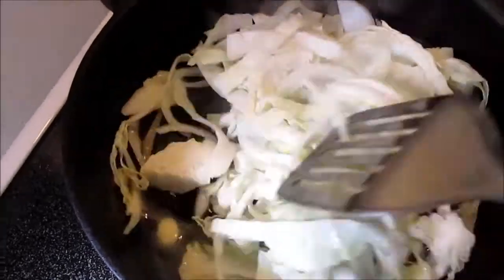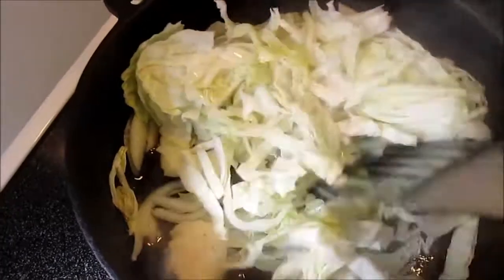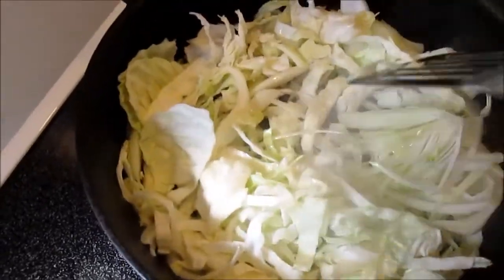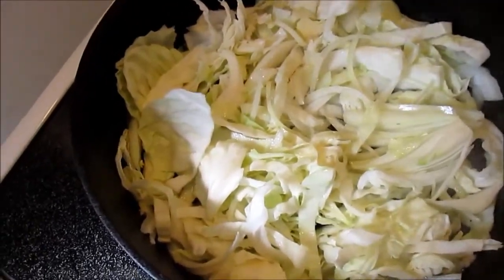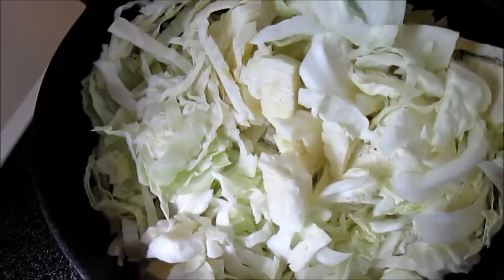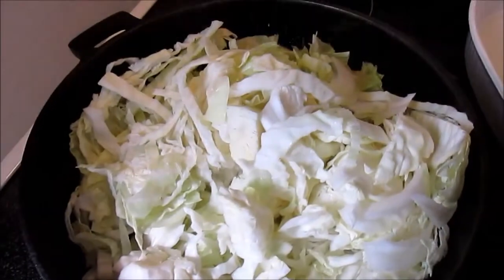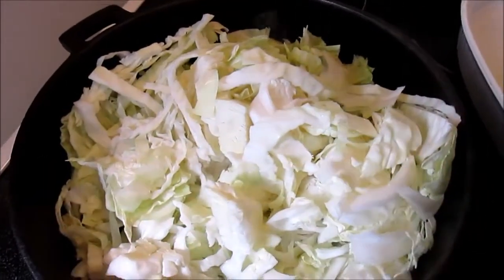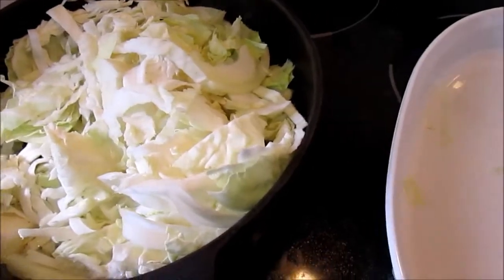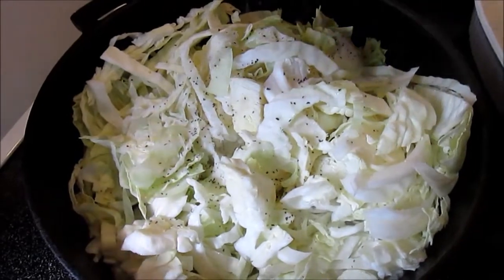Turn your heat to low — I have an electric stove and I have it between three and four. You want to cook this for a good 20 minutes, stirring every three to five minutes. By cooking it low and slow you're going to caramelize the onions and the cabbage, bringing out the natural sugars. You will see the cabbage decrease in volume and both the onions and the cabbage will become very tender.